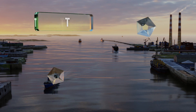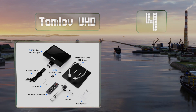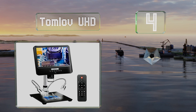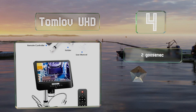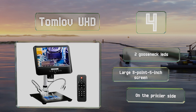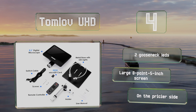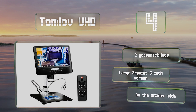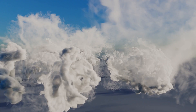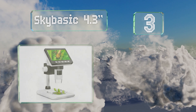At number four, the Tomlov UHD can magnify anywhere between 50 to 1500 times, and you can capture images with the 12 megapixel camera and save them on the included 32 gigabyte micro SD card. It's powered by a 3400 milliamp hour battery and comes with a remote control. It's equipped with two gooseneck LEDs and a large 8.5 inch screen; however, it is somewhat pricey.